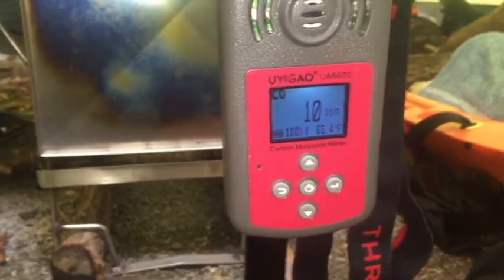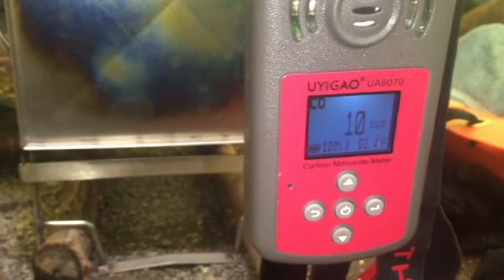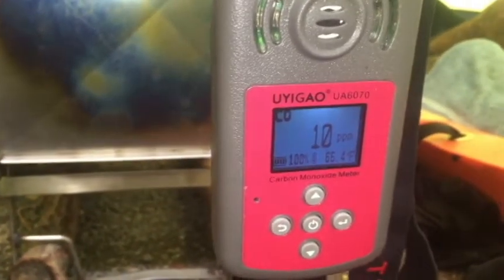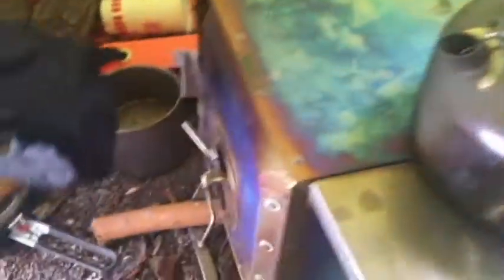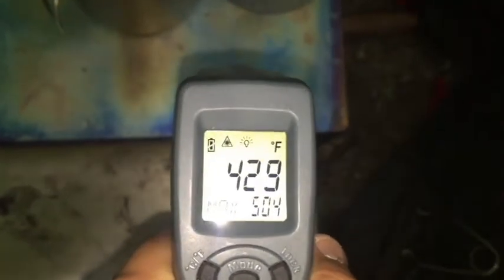Tanya just stoked up the firebox and you can see our CO came up a little bit — we're at 10. That's not very bad. We open up the vent to make sure we air everything out. It's really important to have your stove far enough back where your tent door can't reach the stove and burn. Having the vent right here using the normal vent with the 18-inch stove, you can see you've got plenty of room — it's not going to hit it, it's not going to burn. Normally we keep our tent door closed and keep this vent open. You can see we're at like 500 degrees around the stove pipe.